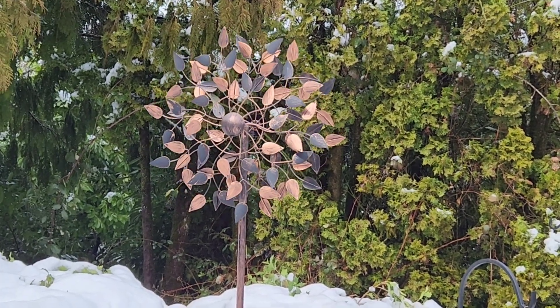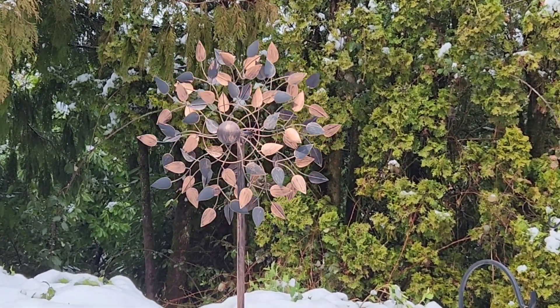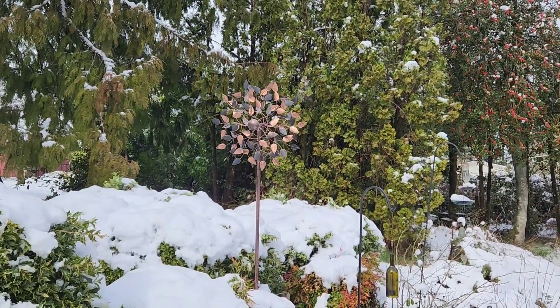Thanks for joining me on this part of my gardening journey. Comment below on what you did on your snow days, and don't forget to hit that like button. See you next time and happy trails.